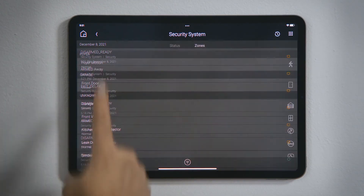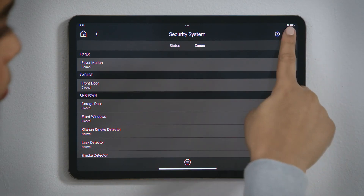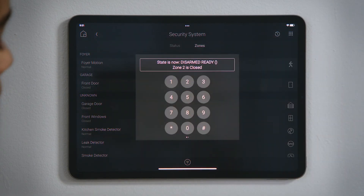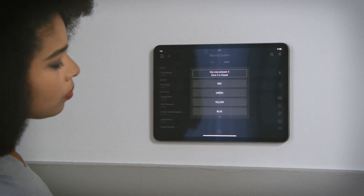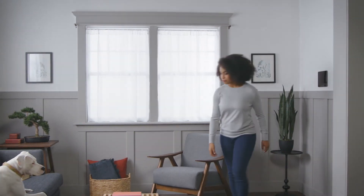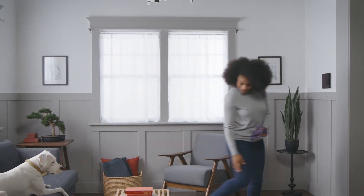Tap Back and then tap Keypad in the menu bar to access the keypad, if you have a need to enter a numeric code or to execute functionality from one of the security panel's programmed buttons. And that's how you control your security system. Until next time.